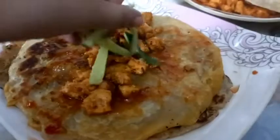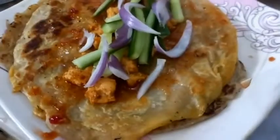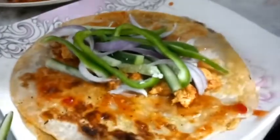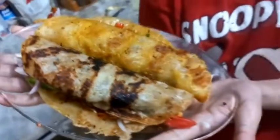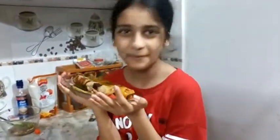Add your chicken, and now you are going to add your cucumber, some onions, now add your shimla — I mean capsicum — now add your cabbage. Our wraps are ready! Look at this.